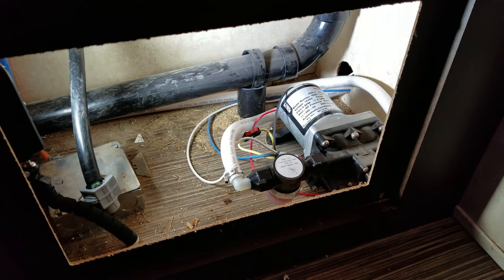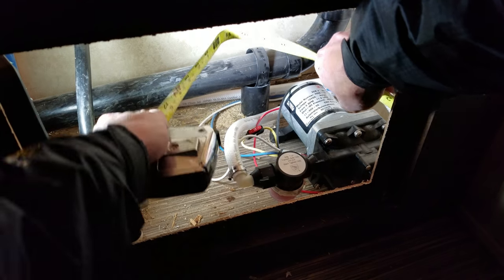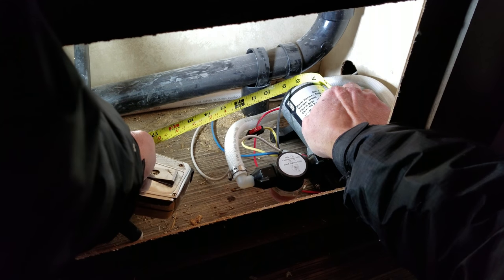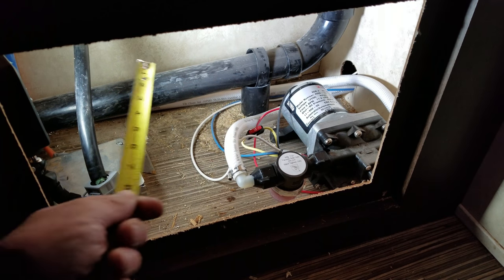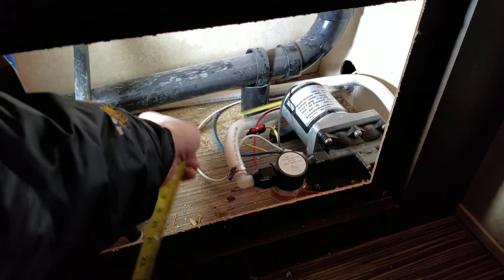So let's first get an approximation of the length that we're going to need on this water line. Take a look here, we're gonna need about probably about 20 inches roughed out, and on this water line we're going to need about 17 inches roughed out.